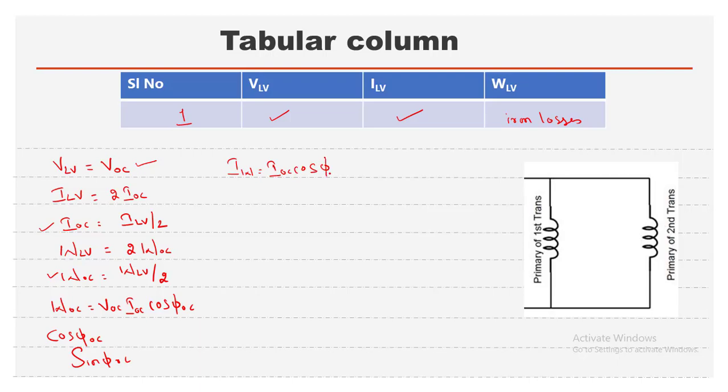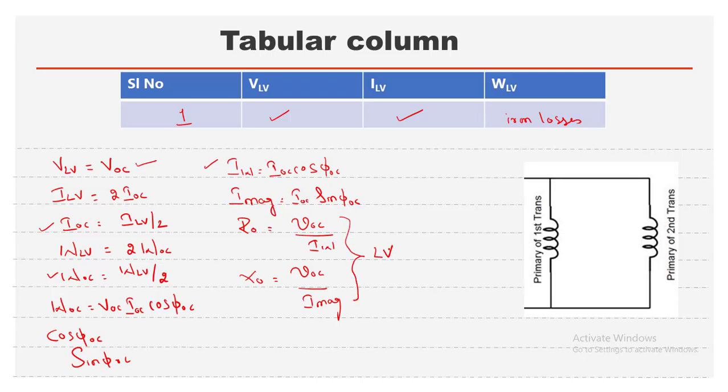Next, get the values of R0 and X0: R0 = V_OC / I_W, and X0 = V_OC / I_magnetizing. Remember that R0 and X0 are with respect to the LV side. Based on requirements, these can be shifted to the HV side using the turns ratio.